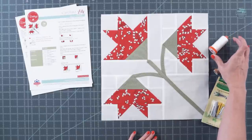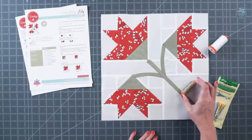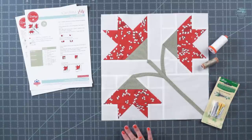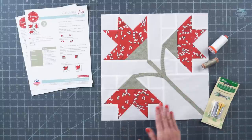For piecing, I'm going to use Aurifil 2021, and for appliqué, I'm going to be using the Aurifil 80 weight, color 2900, which is really nice for appliqué. For this, you're just going to use your general sewing supplies, but for the appliqué, you will need a half inch bias tape maker.